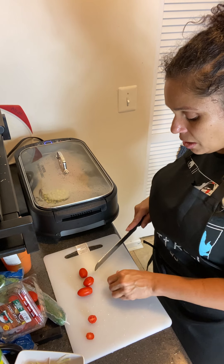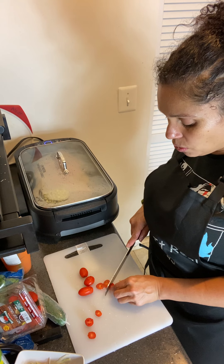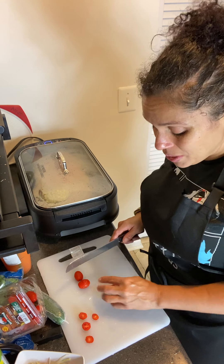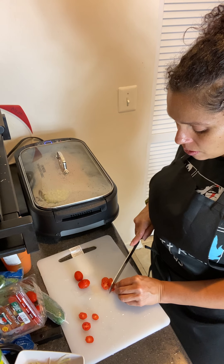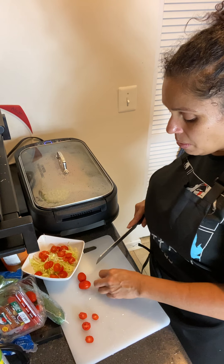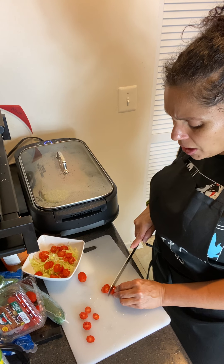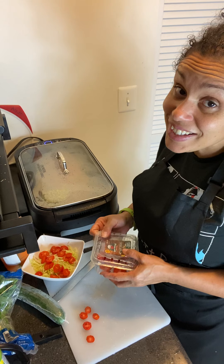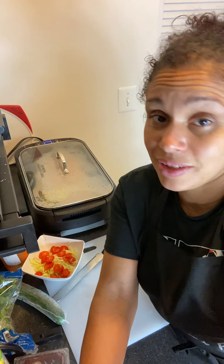I eat salads almost every day, so sometimes you just want to have a shake or some juice and don't feel like preparing anything. I don't always eat healthy — I eat what I have in moderation, and that's why I don't gain any weight. About 80% of everything I do is for health reasons. When you see me cooking something sweet like rice pudding, that doesn't mean I'm eating it — I'll taste it and give it to somebody else.